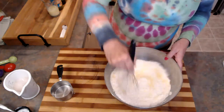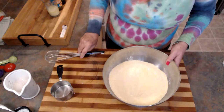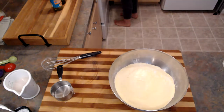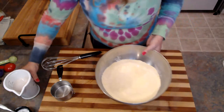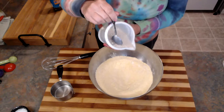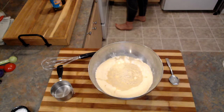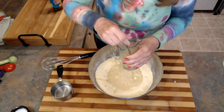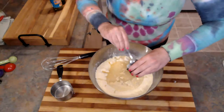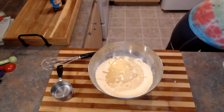Just going to mix this together. Then we're going to add our wet ingredients. I'm going to pour in my buttermilk mixture that I made. This is actually coconut oil and butter that I've melted. I'm going to put in my egg replacer.